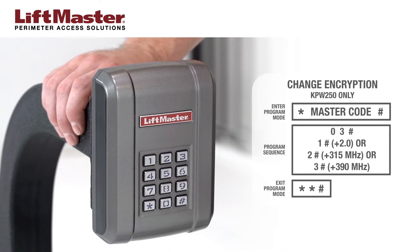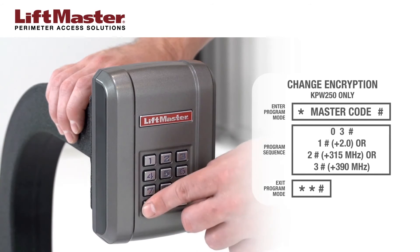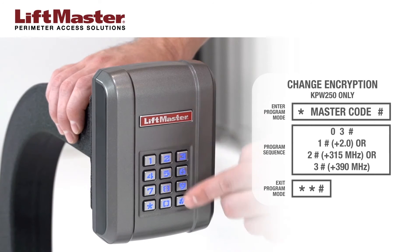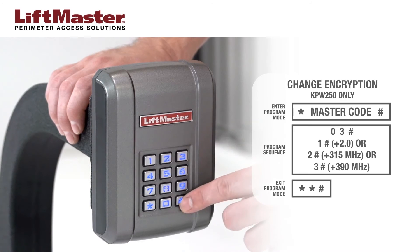The following steps only apply to the KPW-250 and only if the frequency and encryption need to be changed from the factory default of Security Plus 2.0. Enter programming mode by pressing star followed by the 6-digit master code, then press pound sign. Press 0, 3, pound sign. You now have three options: press 2, pound sign for products using Security Plus 315 MHz; or press 3, pound sign for products using Security Plus 390 MHz. If you need to reset to the factory default of Security Plus 2.0, press 1, pound sign. Exit program mode by pressing star, star, pound sign.